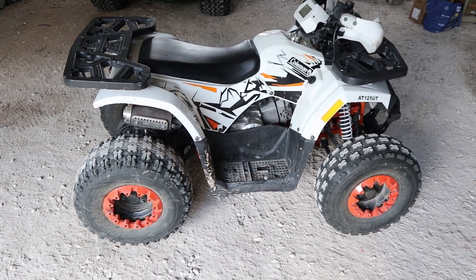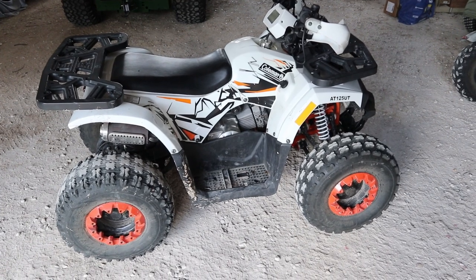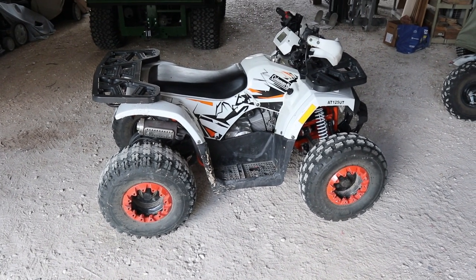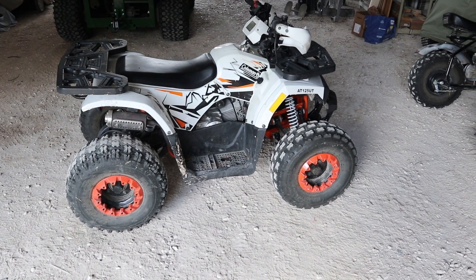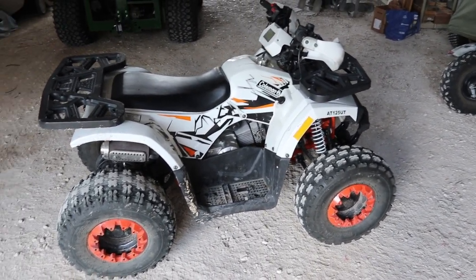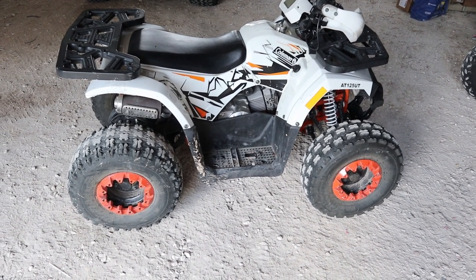What's going on guys, Bataha here. In this video we're going to be doing some mods to the AT125UT four-wheeler from Coleman. One of the main issues I'm having with this thing is when I go to first start it — the first initial start of the day — it just won't start. I have to give it some gas and it takes a while to crank up and actually start. New spark plug, new carburetor, new air filter.